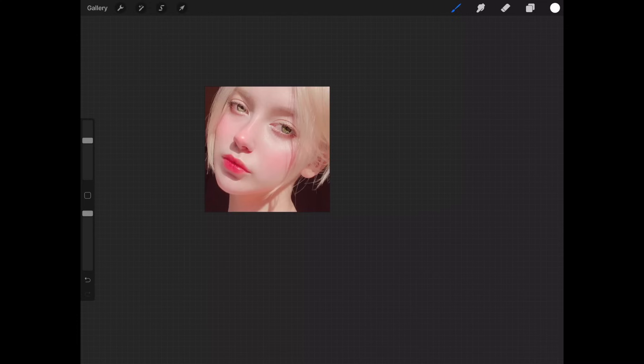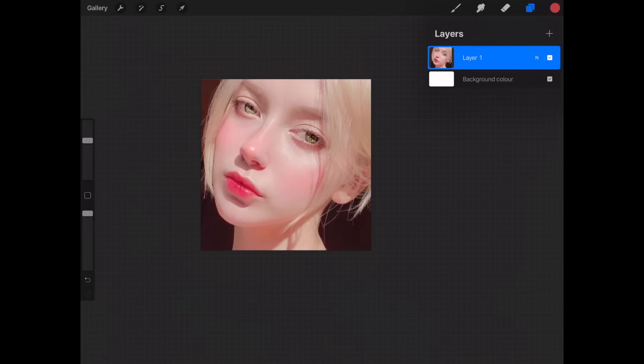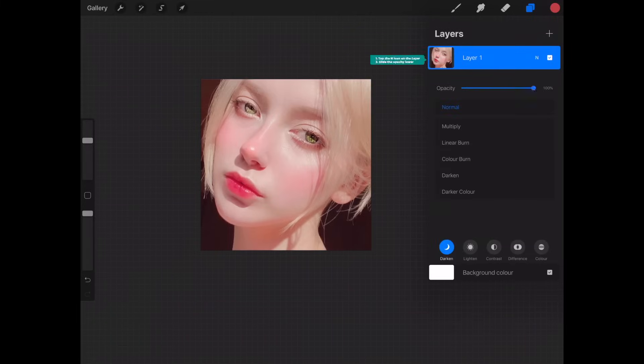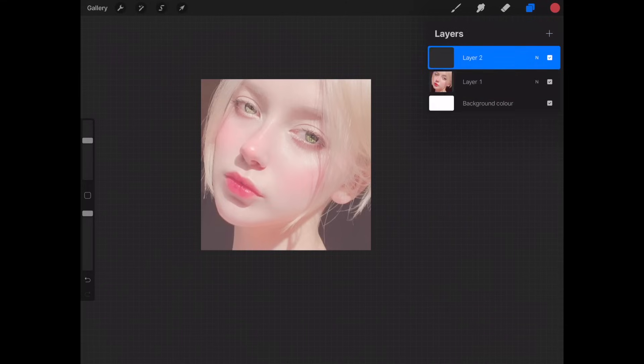Once we're happy with how everything looks, we merge all the layers into one and we have our final photo reference for our portrait painting. To prepare for tracing, I turn down the opacity of this layer, then tap the plus icon to create another layer. This will be the layer where I sketch the drawing.